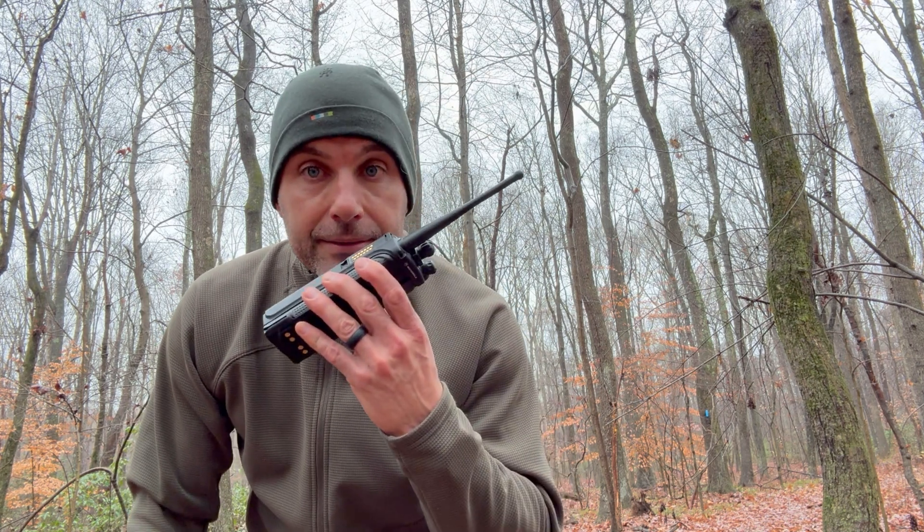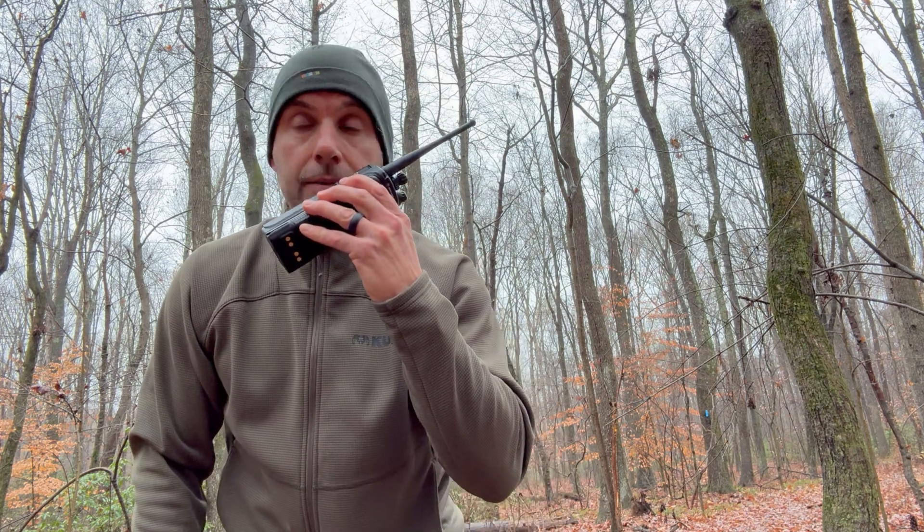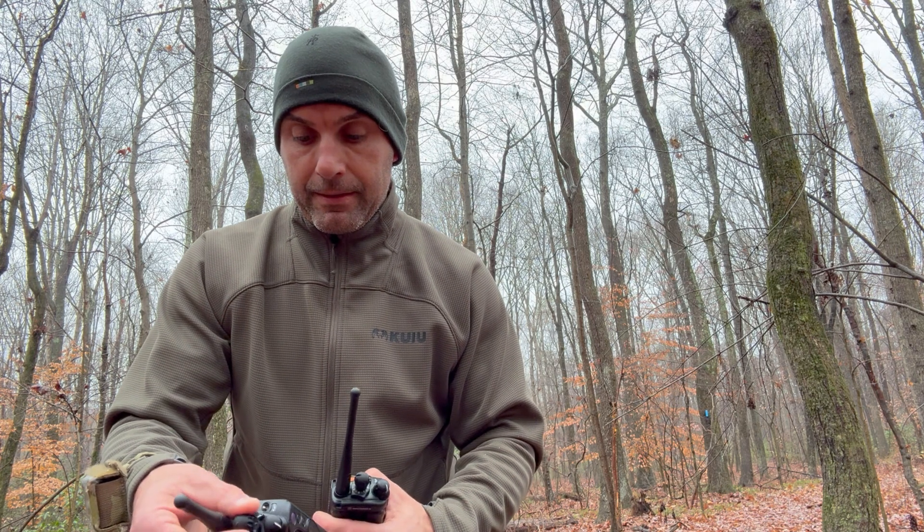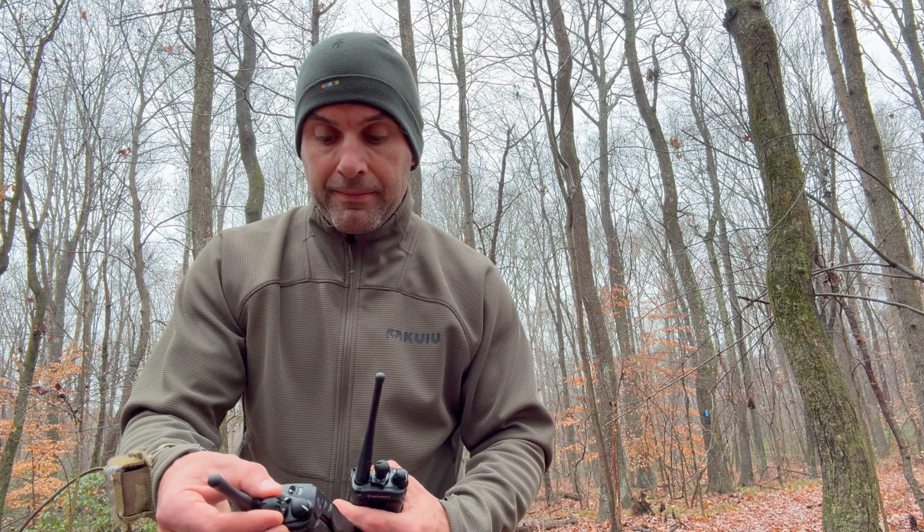Now we switched to P25 and did both antennas again at half-mile range. Testing on P25 with the standard antenna, counting 1 through 5 and back, from a half mile out — conducted twice. Then testing with the stubby antenna at half-mile range on P25, counting 1 through 5 and back.